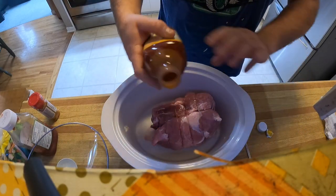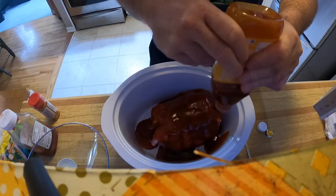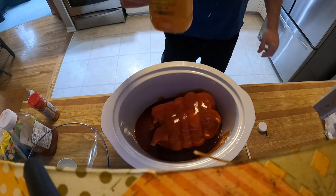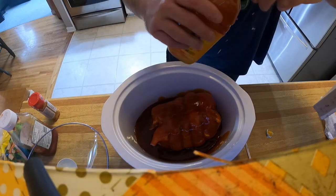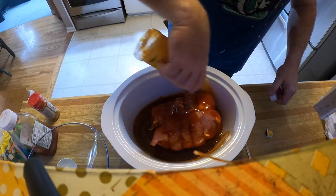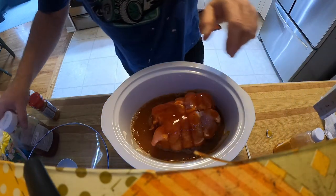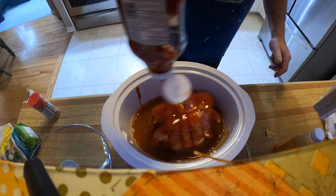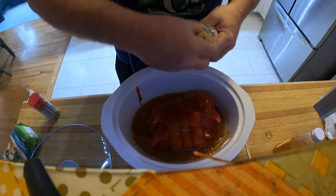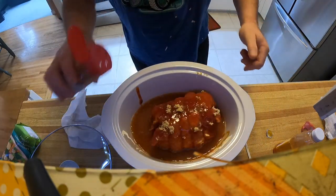We're going to open up this bottle and just pour it all over. I like my roast to taste more like pulled pork, so you put a can of that in and then fill it back up with water, give it a shake, and pour another bunch in — you want lots of sauce in there. Then take your ketchup and put just a little bit in, take your brown sugar and sprinkle that around to give a little extra bite.